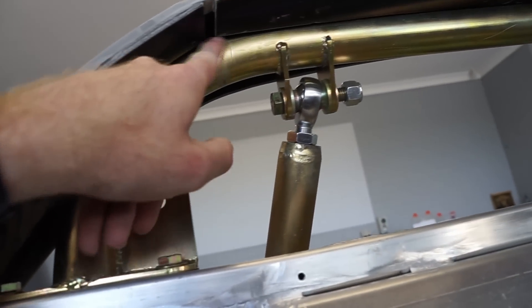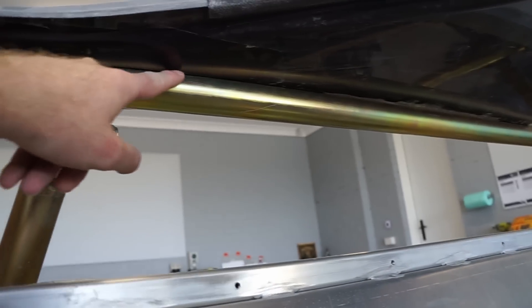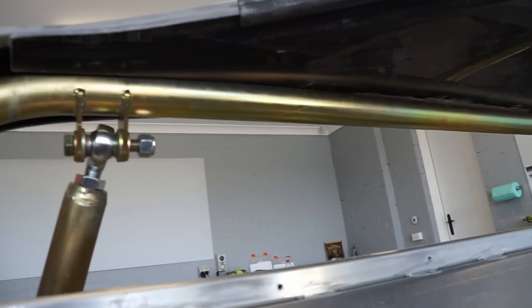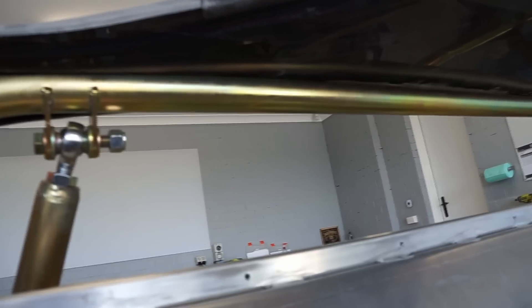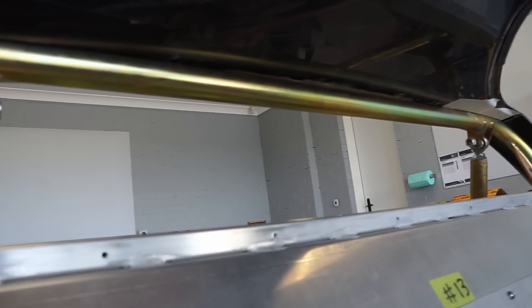Everything's looking really good around these corners, which I thought was going to be the difficult bit. It actually seems to be in this central portion — I've just clearanced the top of it but I think it's going to need a little bit more, and maybe just a little bit either side of the bar where I might not have kept my lines consistent. So I'll mark that up tonight and then tomorrow I'll do the final trim, hopefully, and be able to put the spider together.